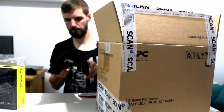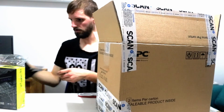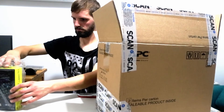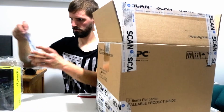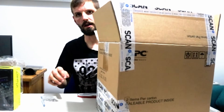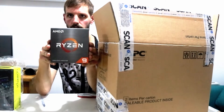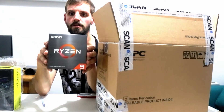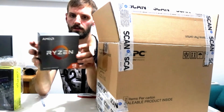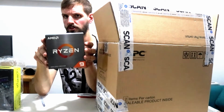A cup from Scan. There's some thermal paste — oh, that's good. Here's the price. The Ryzen 9 59-something-X. A processor I've been waiting for for a long time.